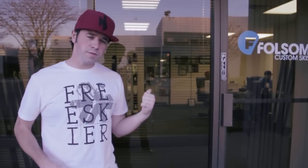What's up guys? Damian here with freeskier.com. Today we're hanging out in Denver at Folsom Custom Skis where the guys are going to give us a little bit of insight on the ski construction. Let's head inside and see what it's all about.